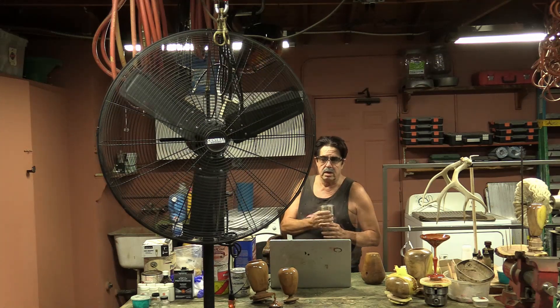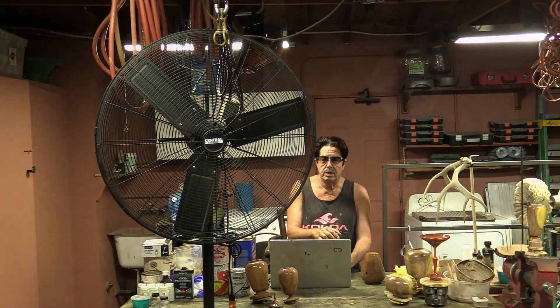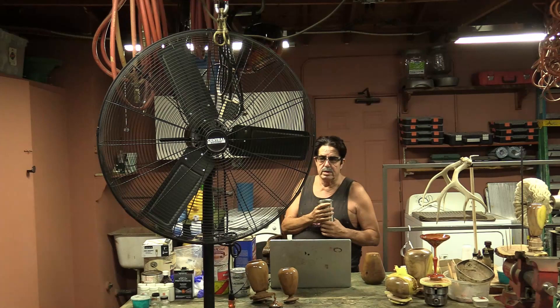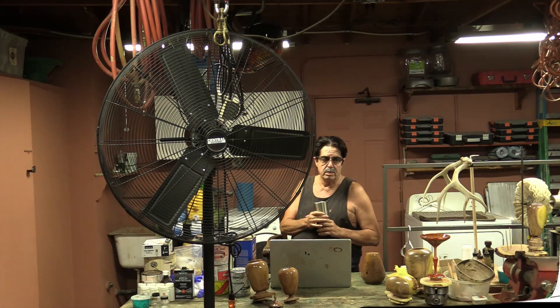I would definitely buy it again, especially now that it's on sale. The max height is listed at six feet, and with the casters I bought you could probably add another two or three inches. You can lower it or adjust it up — let me show you the adjustment knob. It's definitely worth considering if you want something that really moves a lot of air, especially in a garage or shop setting. I live in the desert where it gets hot, so this is a nice plus.